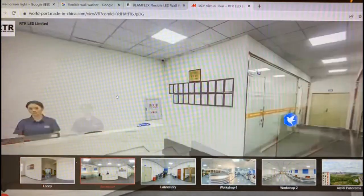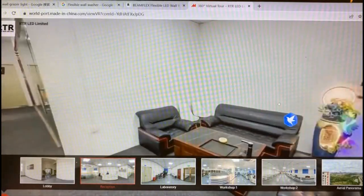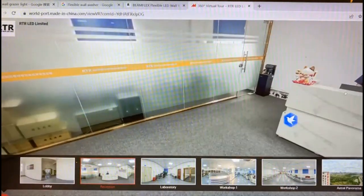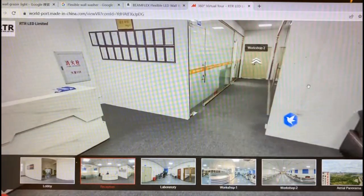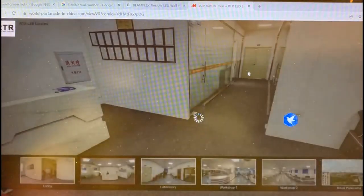Here you can check our office. Then let's go to Workshop 2.